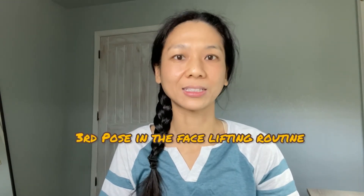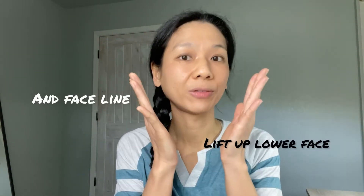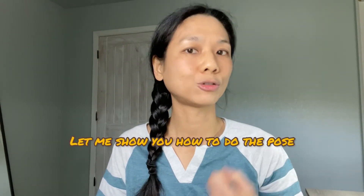Let's move on to the third pose in this facelifting face yoga routine. I can feel a nice facelift already from the two poses we've done. We're going to finish strong. This pose is one of my favorites — it's called the cheek lifter. As we age, our cheeks get lower on our face, just like our butt cheeks. This pose will not only lift up your cheeks by adding volume, it will also lift up your lower face and your faceline, preventing sagging in your lower face. I do this pose every single day.